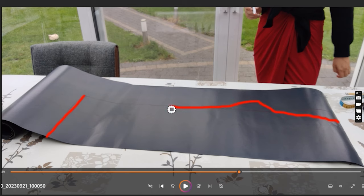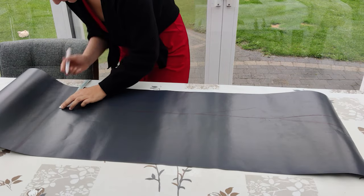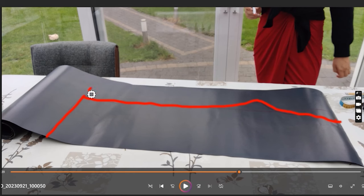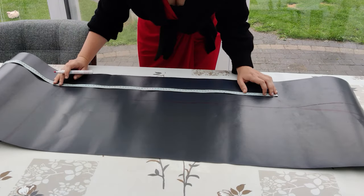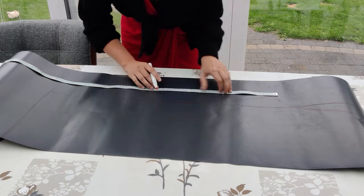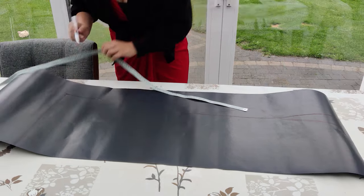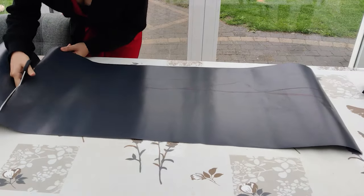Now there's only one thing left to do: measure the crotch that you just added to the pattern and also add this on the ends. Then draw a line between the two. This line is very important — the first pants I ever made, I did it without this line and the crotch comes out really weird. Then I cut out the pattern for the back part.